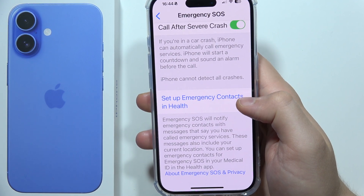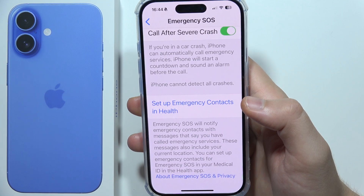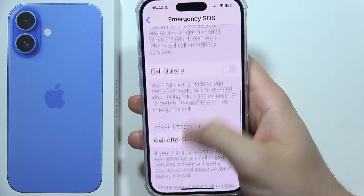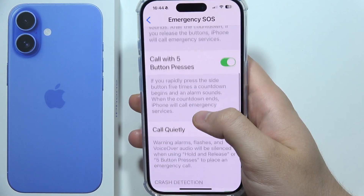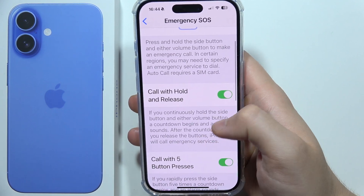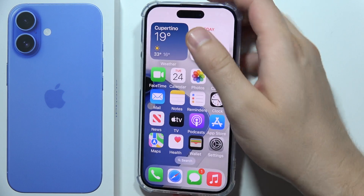The Emergency SOS will notify your emergency contacts with messages saying that you have called emergency services. This is really useful if you want to share this information with family, friends, or someone else. That's all — thanks for watching, and please subscribe.